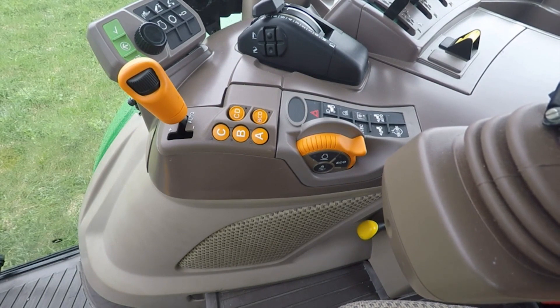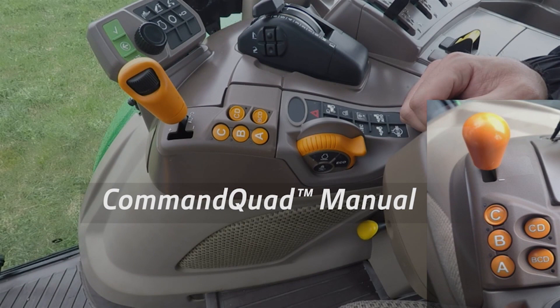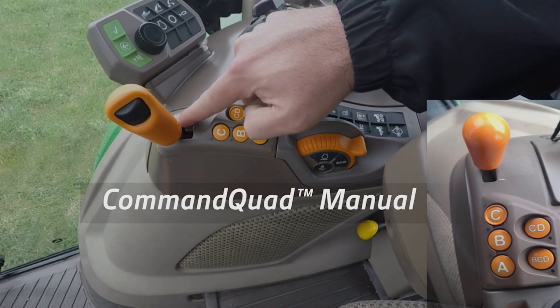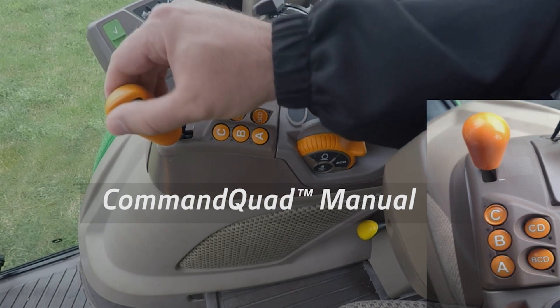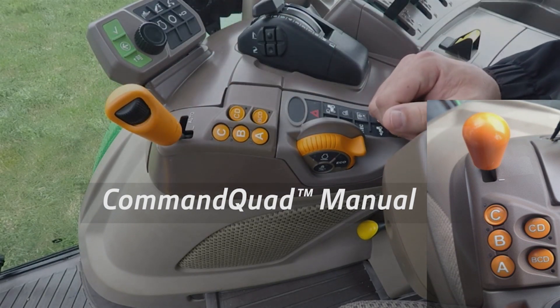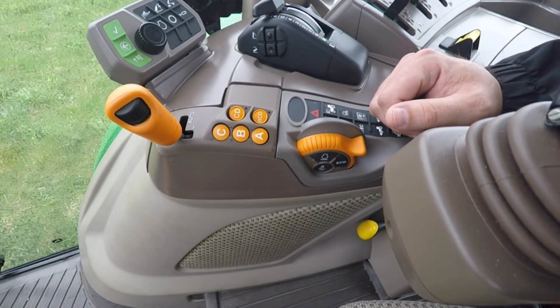That's your Command 8 transmission. The Command Quad Manual is very similar — the only difference is you don't have the Auto mode. That's a manual transmission only. Because it doesn't have Auto, you also don't have the ability to control speed with your scroll wheel. You remove the scroll wheel, go to a solid lever, remove the Auto, and you have your Command Quad Manual. That transmission is a four-speed, four-range transmission for 16 speeds.